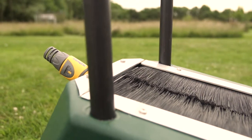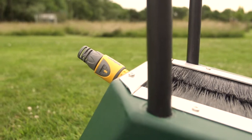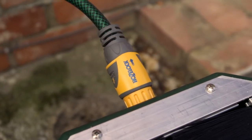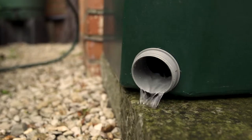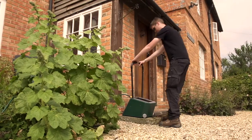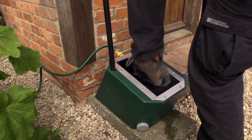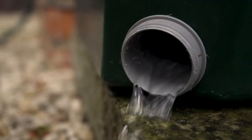The boot washer can be used with a hose pipe connected or as a standalone unit if away from a tap. To use, attach a hose with the hose lock attachment supplied and remove the gray cap at the bottom to allow dirt and water to drain away. Each boot is inserted into the washer and when scrubbed against the brushes, the water showers away mud and debris.